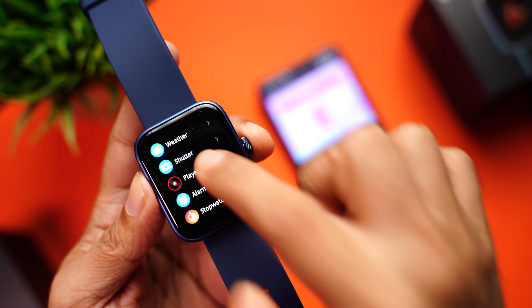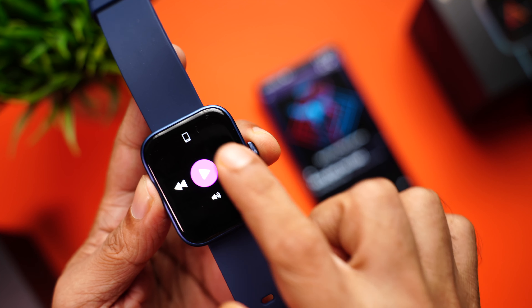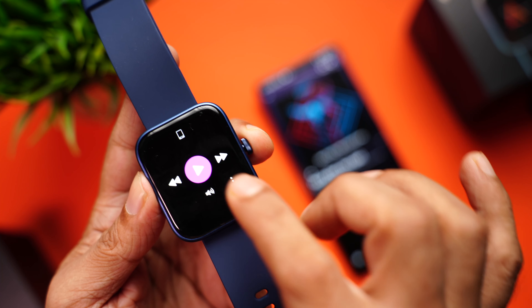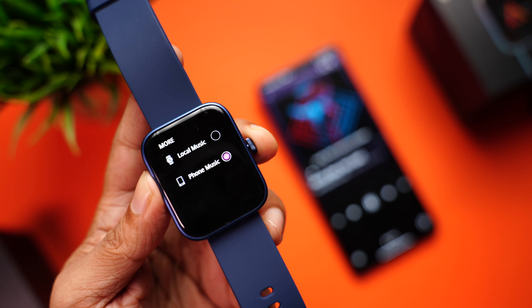Coming to the music part — you can control the music already playing on your phone directly from the watch. You can change tracks, pause or play, and control the volume. But the best part is that you can actually save music on the watch itself.